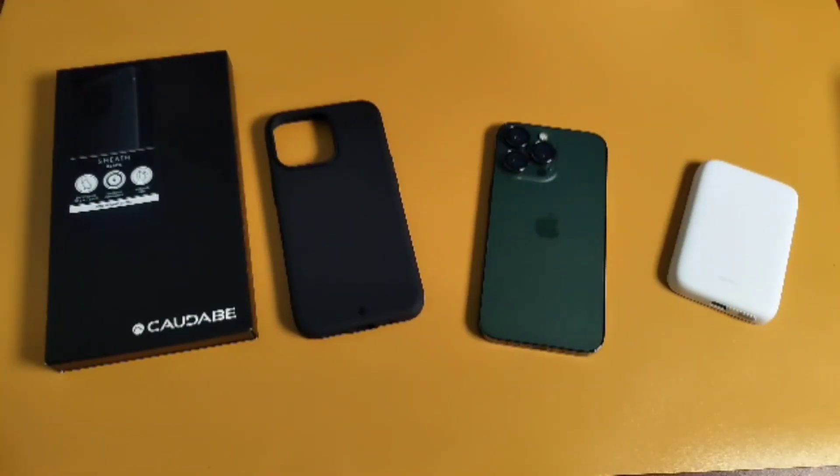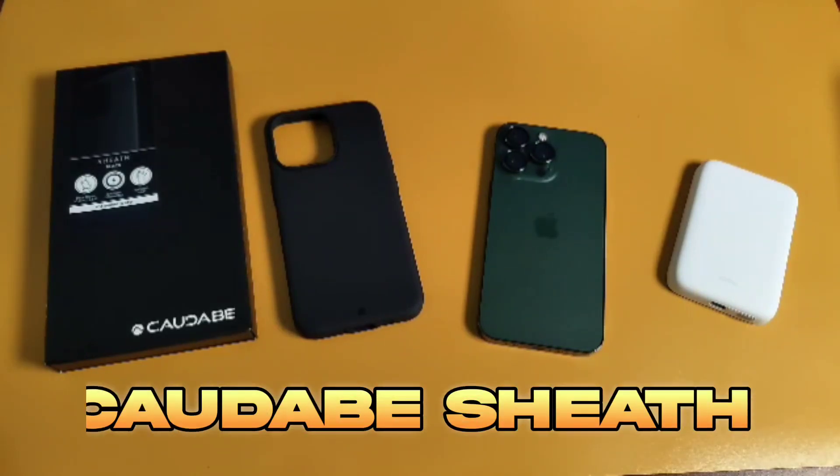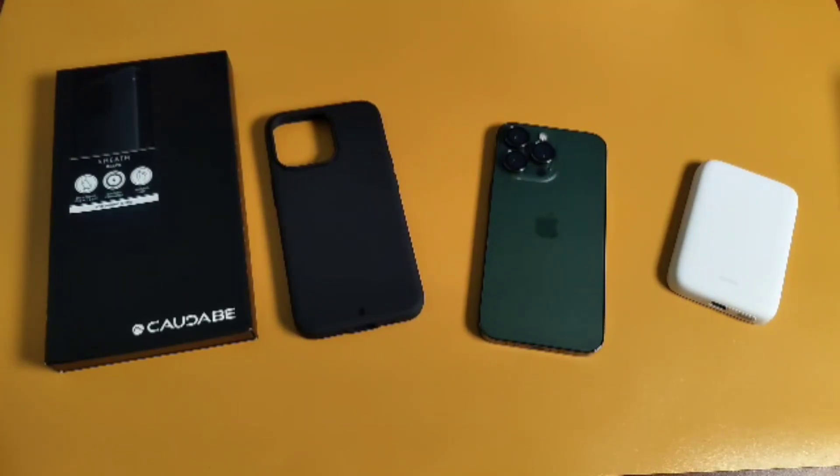All right, welcome back everybody. In this video I'm gonna be doing a case review on the Kadobe Sheath, since I got like a thousand cases from my 13 Pro — might as well go ahead and talk about these now.